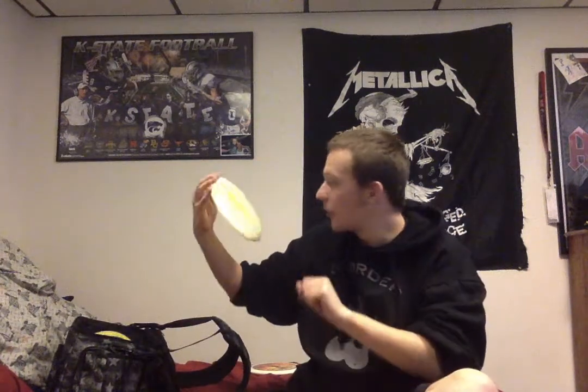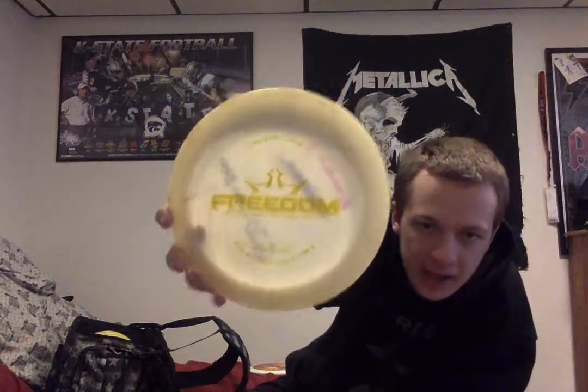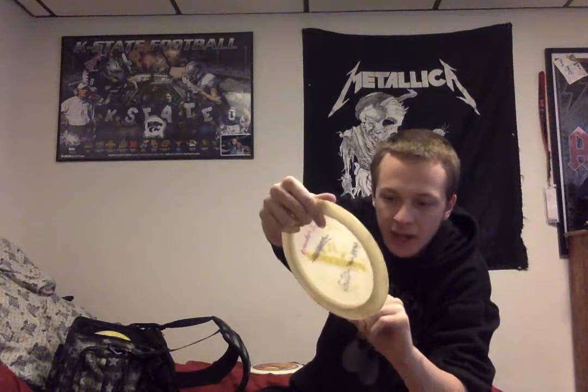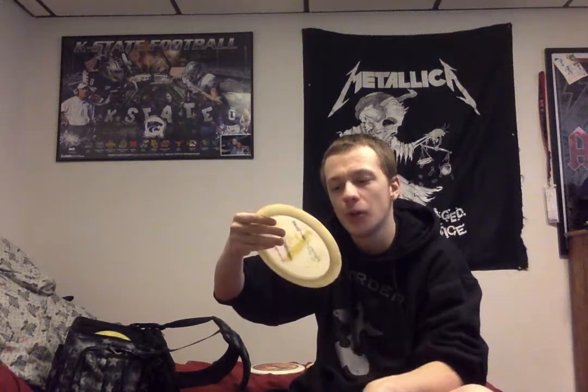I'll grab this one because I rarely use it unless I need to, like over at Jones Park. This is my Dynamic Disc Freedom — it's an understable distance driver with a speed of 14, glide of 5, turn of negative 2, and fade of 3.